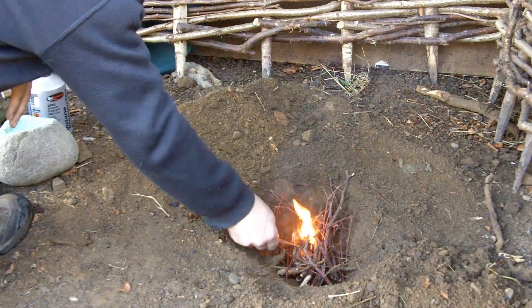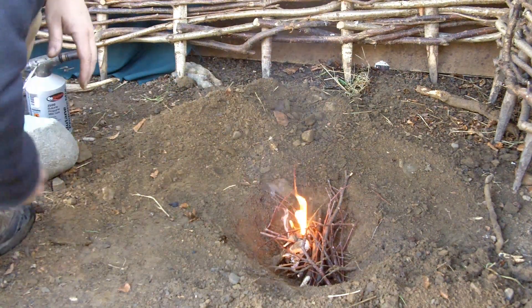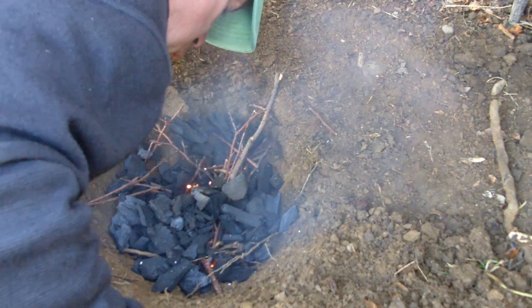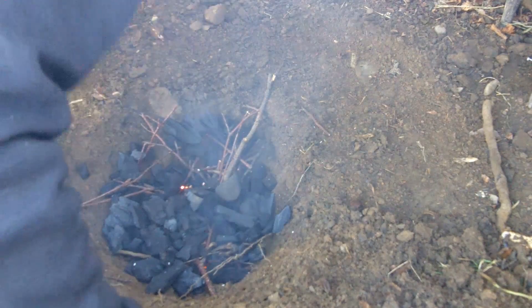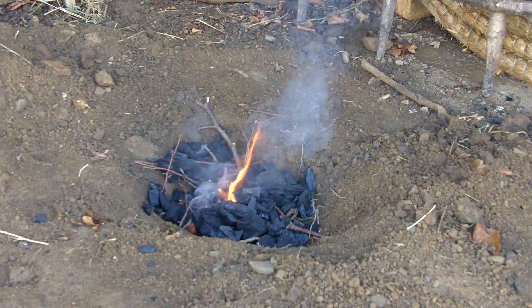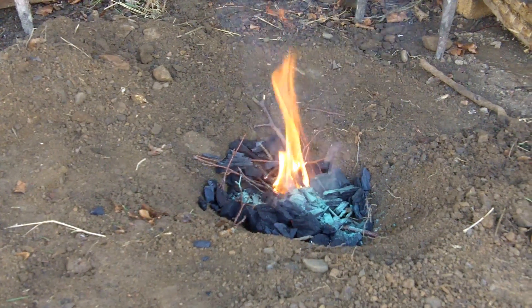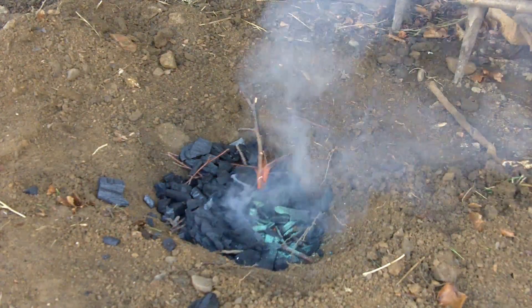A fire is then lit in the pit and charcoal added. The crushed ore is then sprinkled onto the hot coals and more charcoal added.